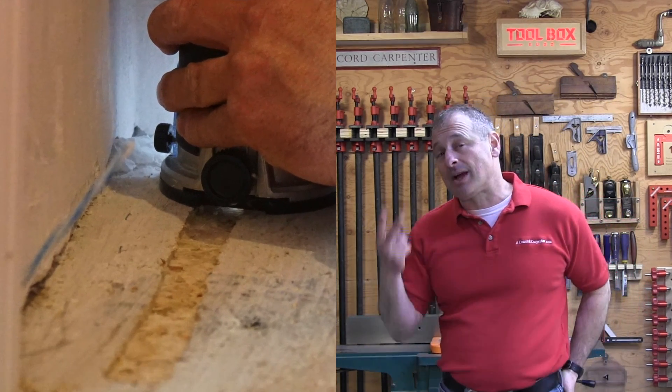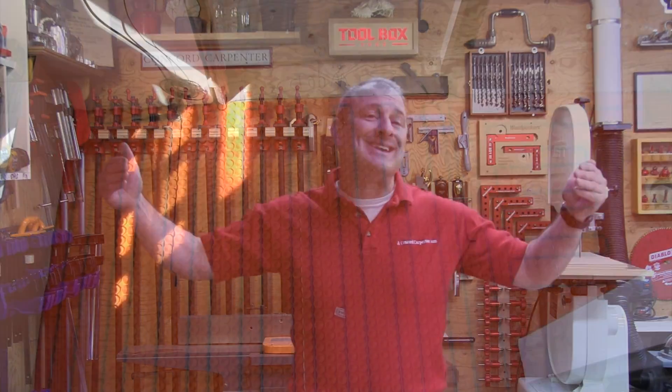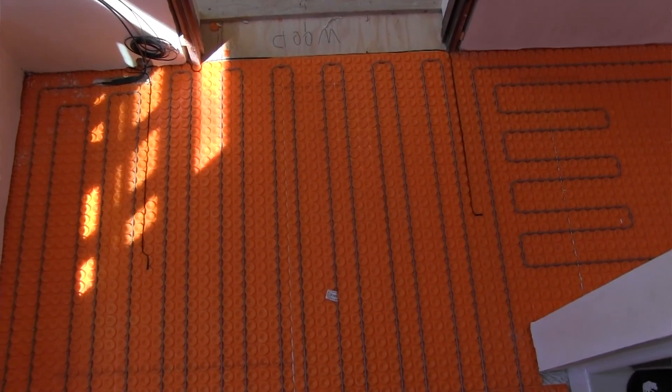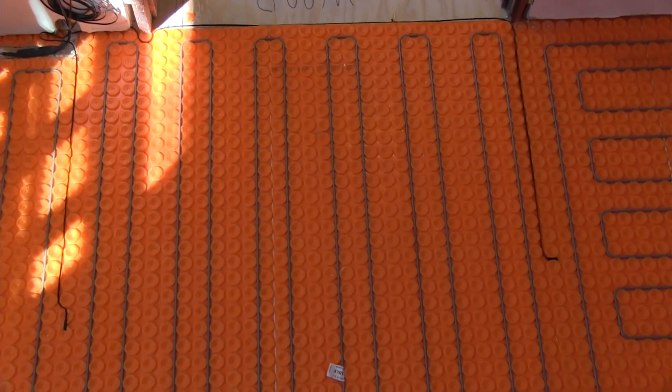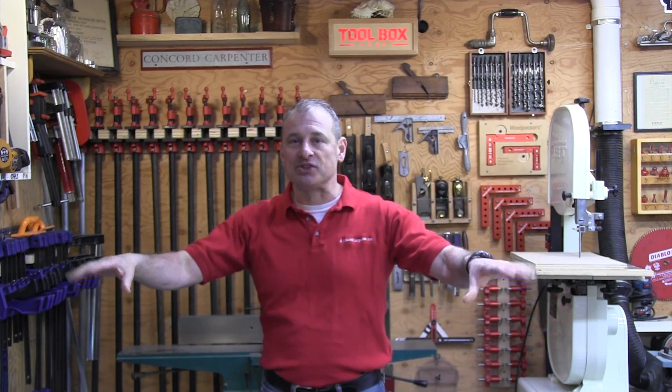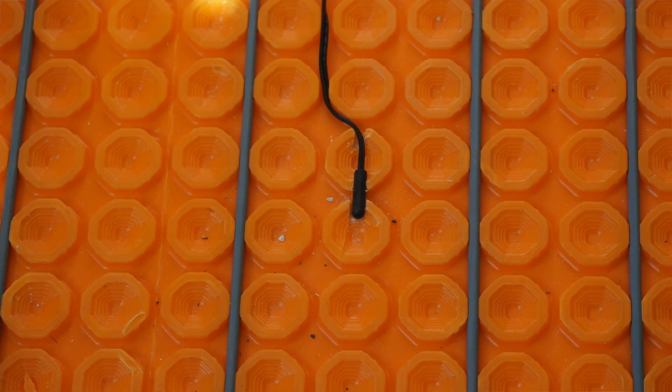The DITRA thermostat comes with two sensors and you want to place them in different locations, centered between two cable runs approximately 24 inches into the floor. I like different locations and try to get them out of the sunlight if you can. The floor sensors can be glued in place with adhesive or hot glue. You also want to avoid touching or overlapping the heating cables.